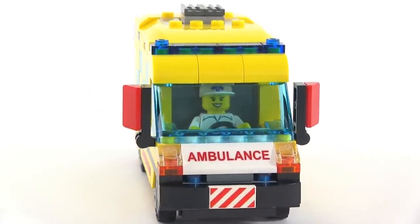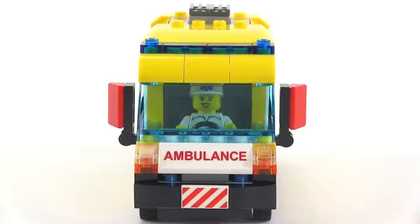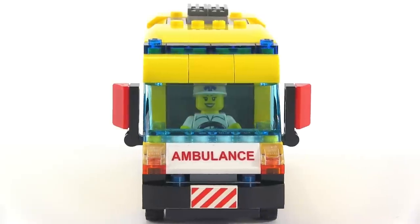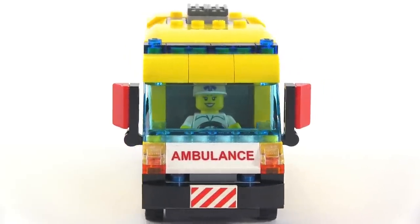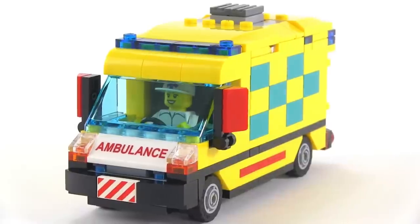One thing I really don't like right now is that the driver is centered. I believe I could move her over a half a stud, but that's about it. Beyond that I think I'm close to the limit — a half a stud is it. I will look into that, but we'll see.